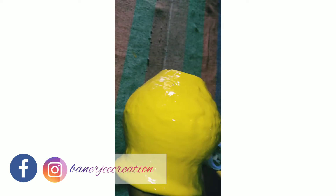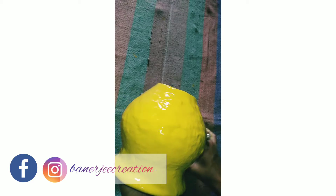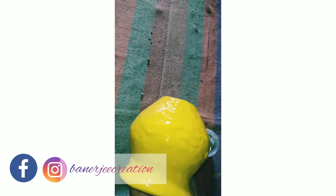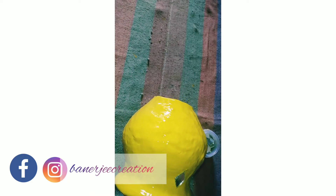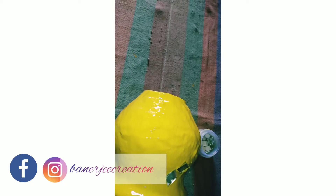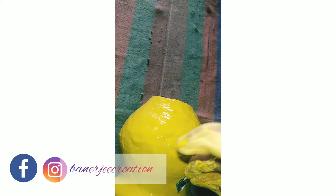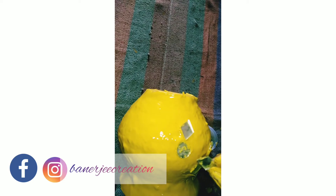Now the plaster of paris has been applied all over the pot. Starting to place diamond-shaped and round-shaped mosaic pieces one by one onto the surface, pressing them gently. Apply light pressure — not too much — and continue placing the pieces carefully and evenly across the pot.